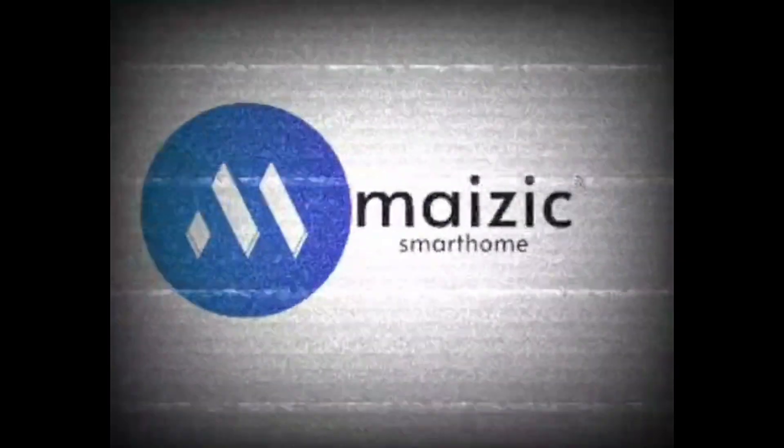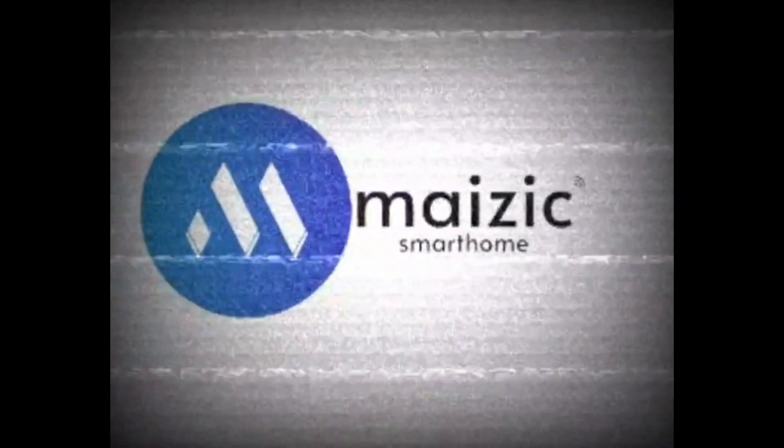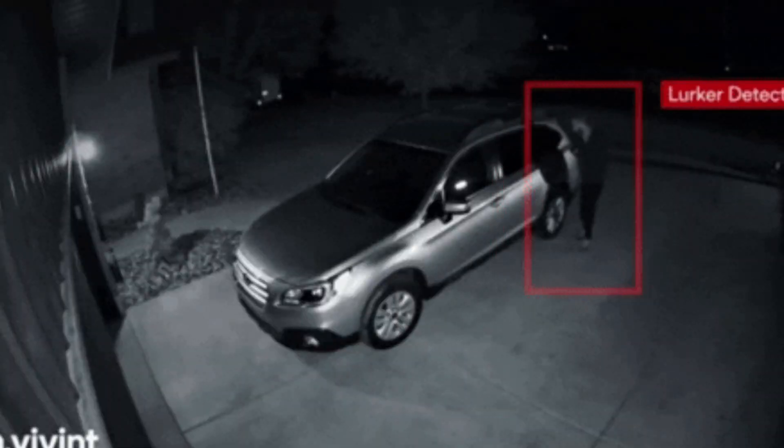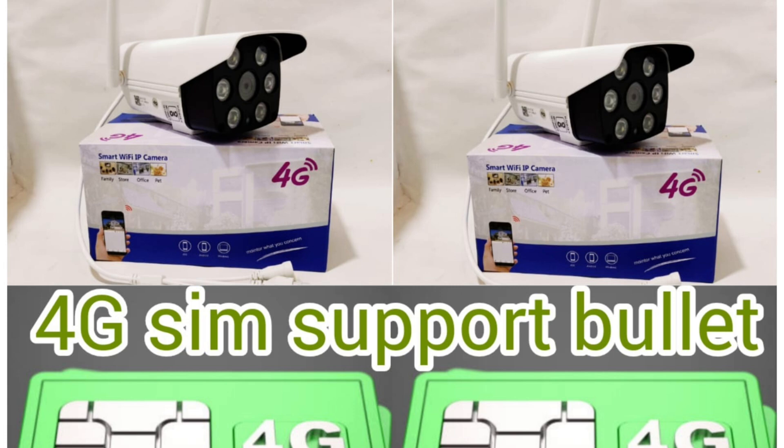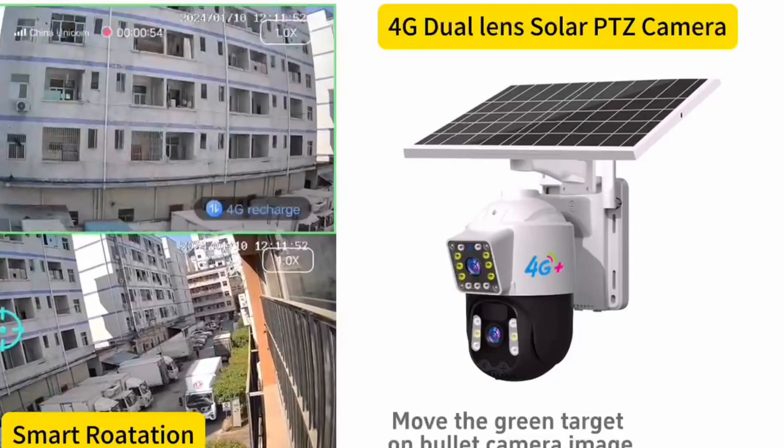Hello guys, welcome to Magic Smart Home. In this video we will talk about 4G cameras — why they are getting popular, what things you should consider while buying a 4G camera, and how to troubleshoot while installing one.